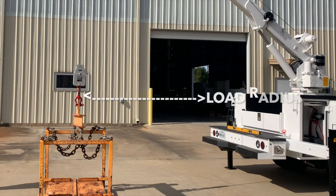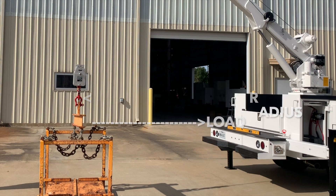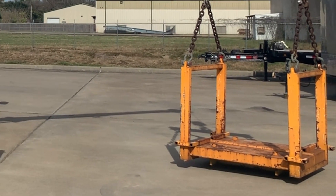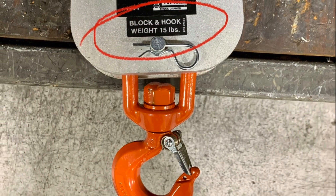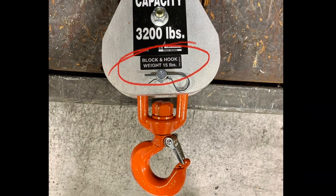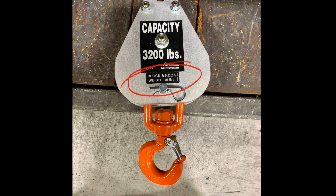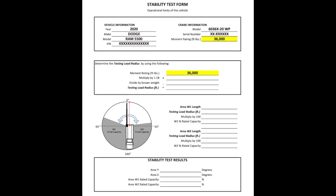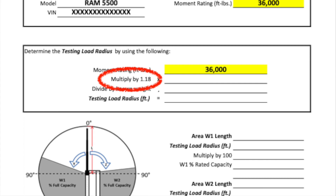In order to determine the testing load radius you will need a known weight. The known weight can be actual weights, heavy equipment, or custom weights such as 55-gallon drums filled with concrete. It is critical to know the weight of these items, and that may require using a scale to confirm the weights if there is any uncertainty. The known weight consists of the actual weight itself, the crane travel block which has a sticker noting the weight, and any rigging being used. In the section of the form titled 'Determining the Testing Load Radius' you will notice that we are using a 1.18 multiplier.